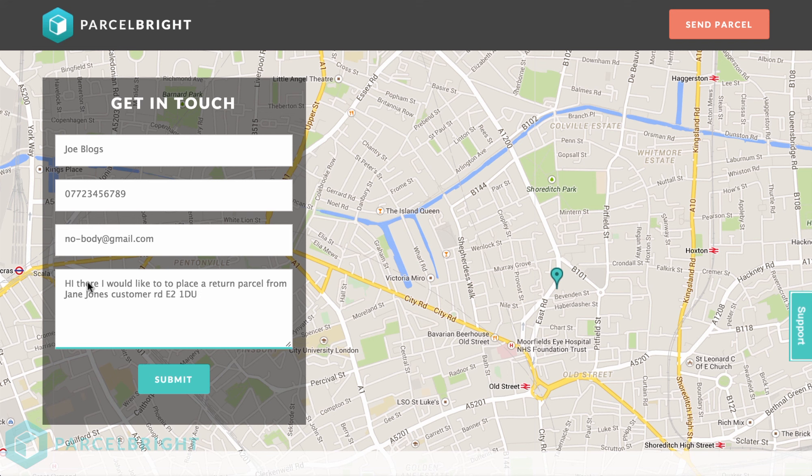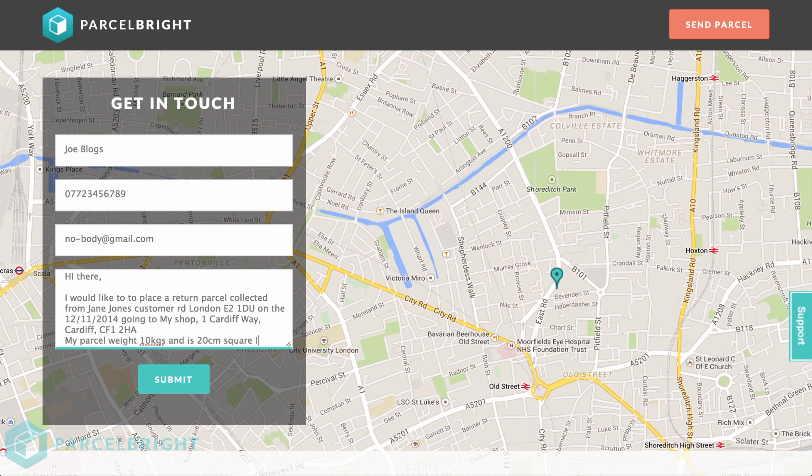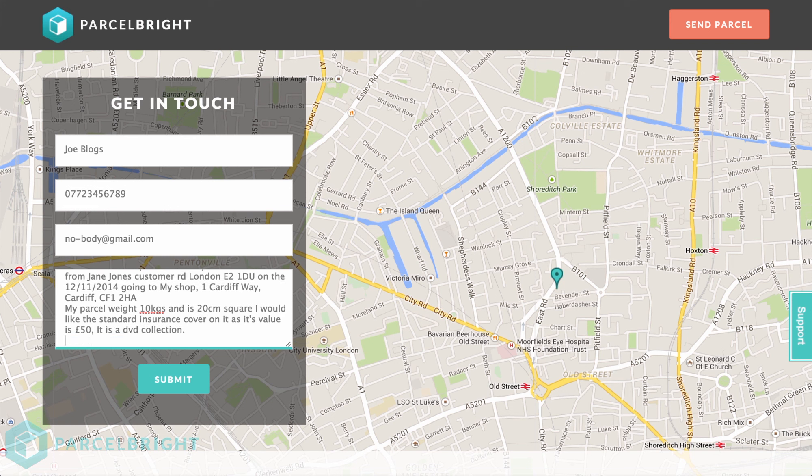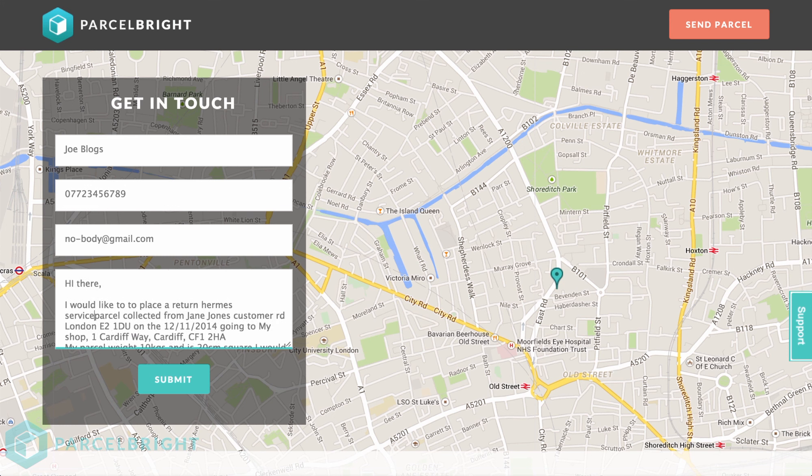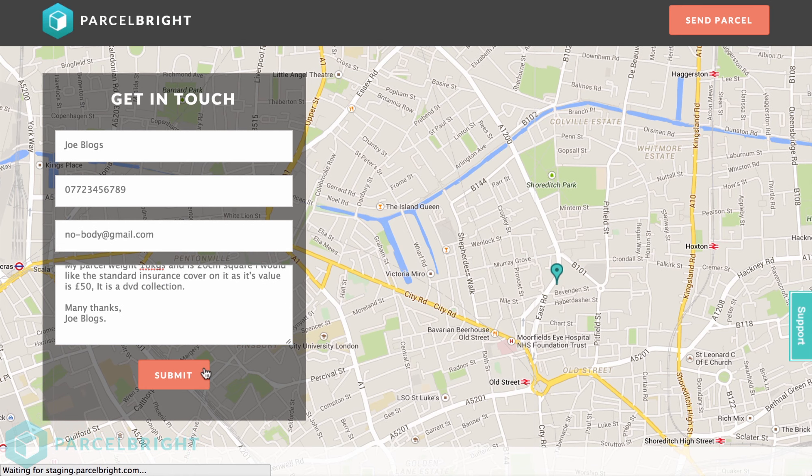Also, indicate any insurance cover you'd like to place on it, along with whether you'd like a signature included on your parcel, because Hermes has a £1 surcharge for signed deliveries. Finally, select if you want to drop off your parcel at a parcel drop-off point, or whether you'd like Hermes to come collect the parcel and take it to its destination.